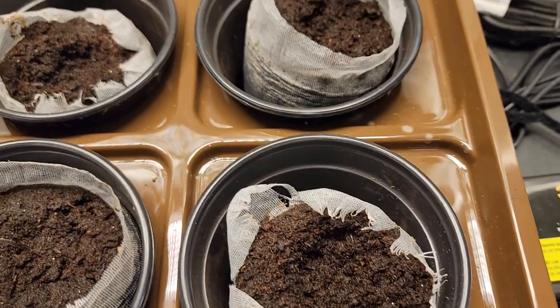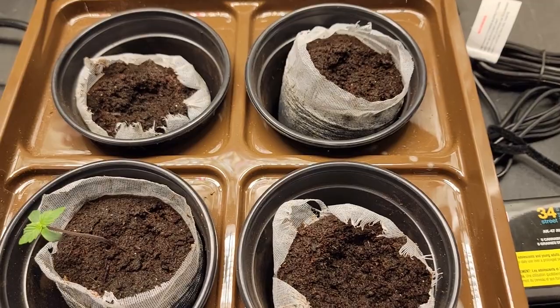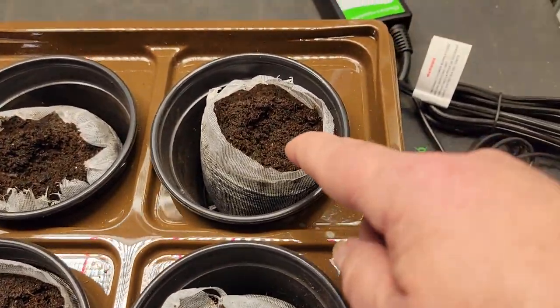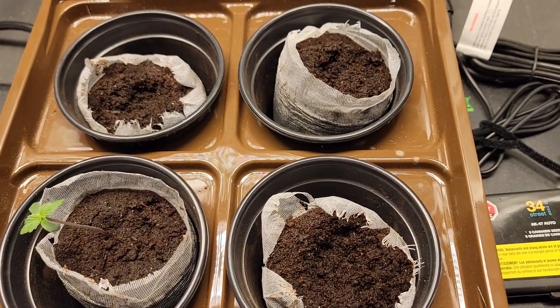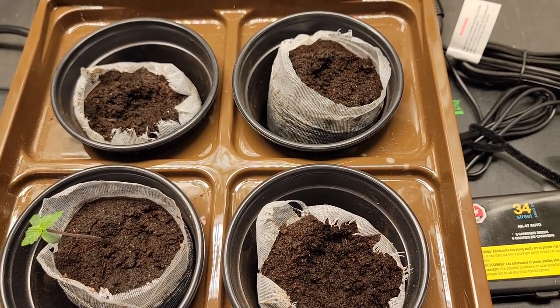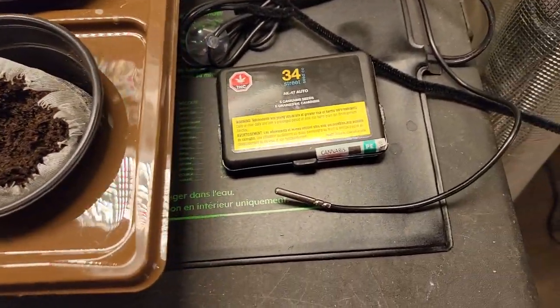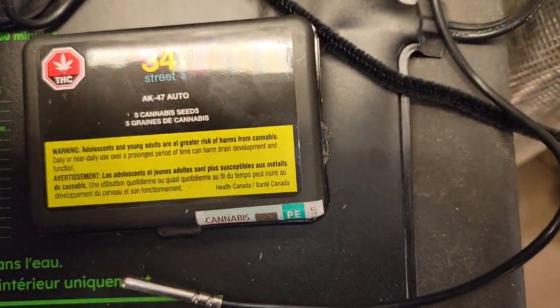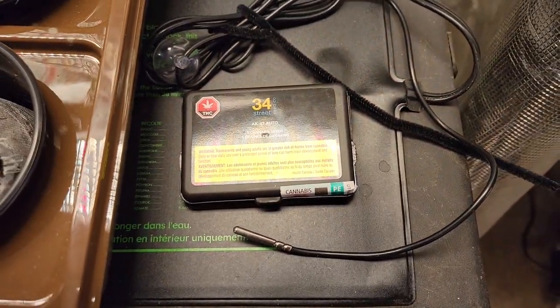Expected to see the rest at any time. I did take the extra seed I kept — I had five seeds — and plugged it down in here. So we'll give that one a couple more days and see if it germinates. Not looking very good for the 34th Street Seed Company via the Government of Canada.